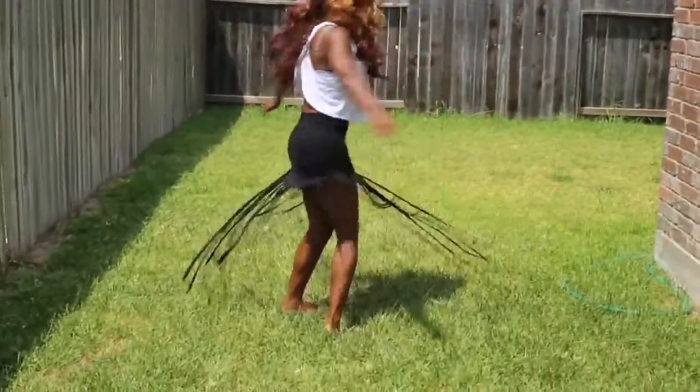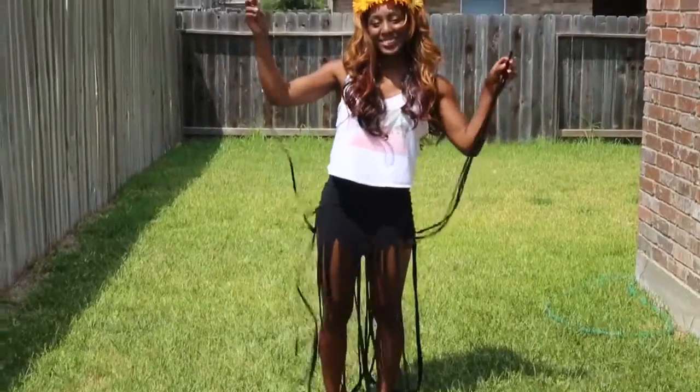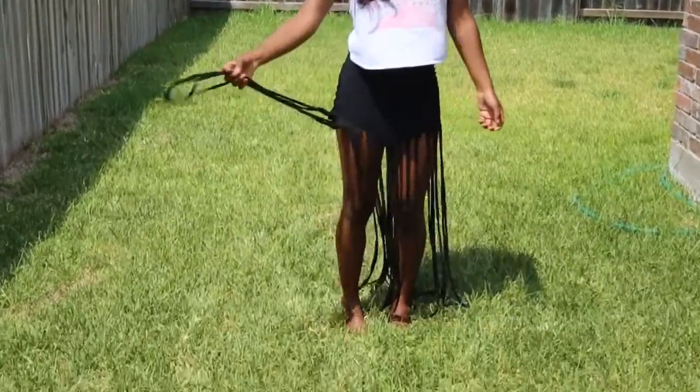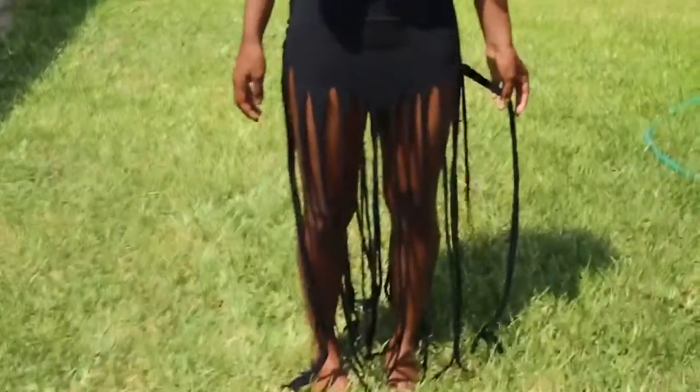Hi everyone, it's me Holly with Ooh La La Holly and I have another dollar DIY to share with you all. I'm going to show you how to make this super cute French skirt in under five minutes. You don't need any special tools. All you need is two yards of knit fabric, scissors, a ruler, and chalk.